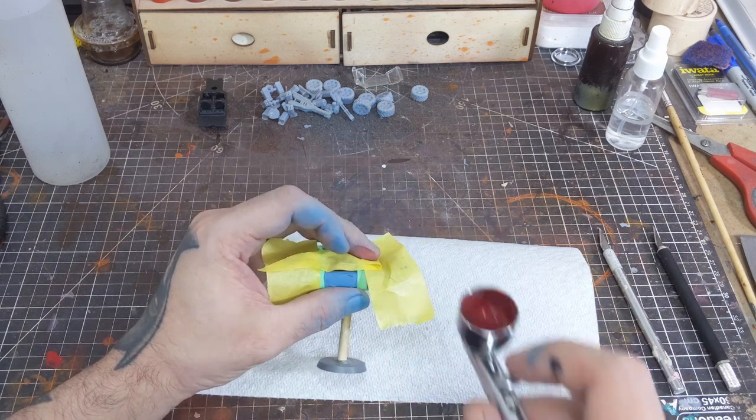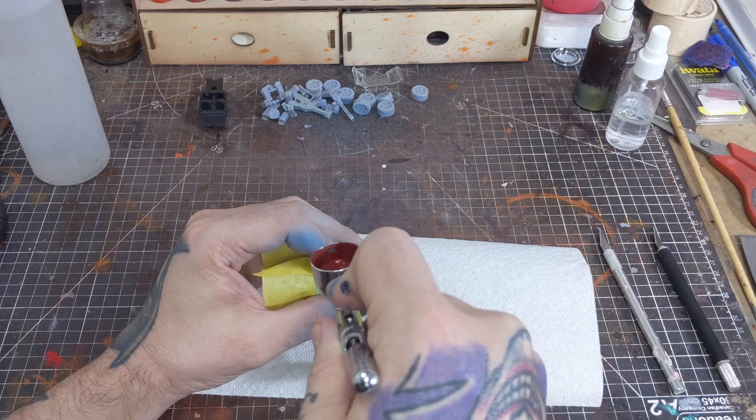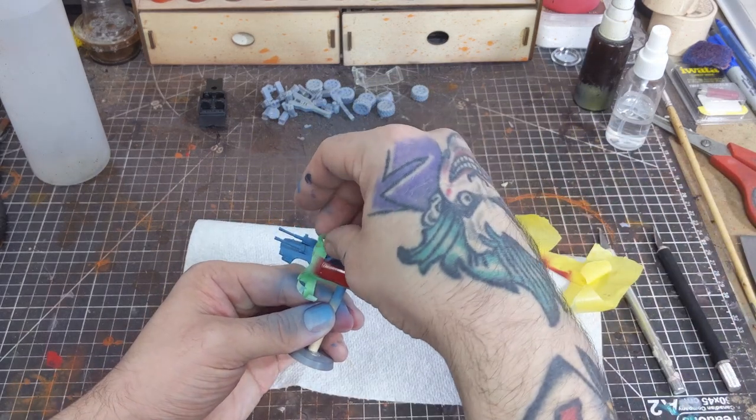We can assume there have been some replacement parts on this car in the world of Gaslands, so to show some of that and make the paint job a bit more interesting I'm painting the driver's side door in a crimson red.